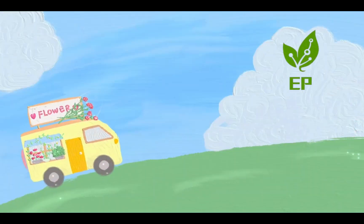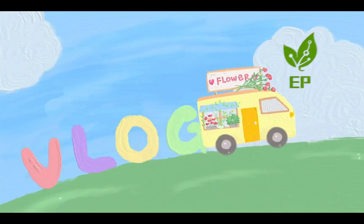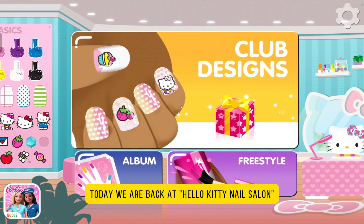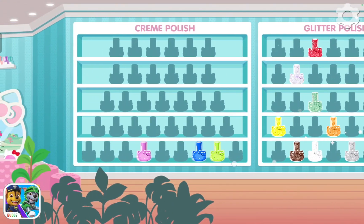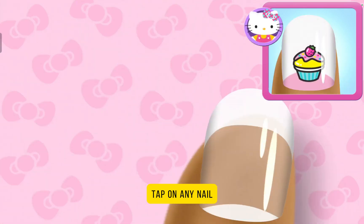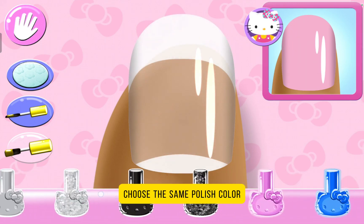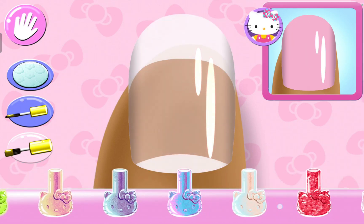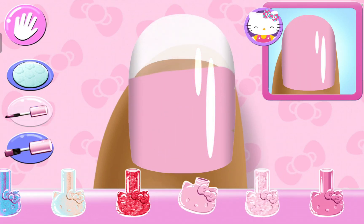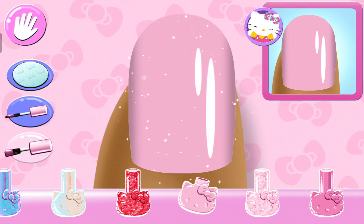Hi everyone. Today we are back at Hello Kitty Nail Salon. Let's take a look at the club design. Look carefully at the design and choose the same polish color. Let's take a look at these colors. Red and white. Stylish.